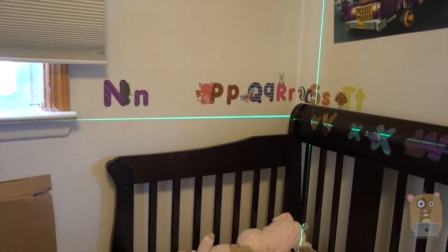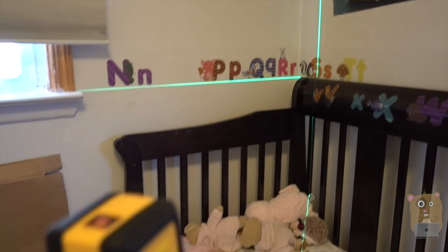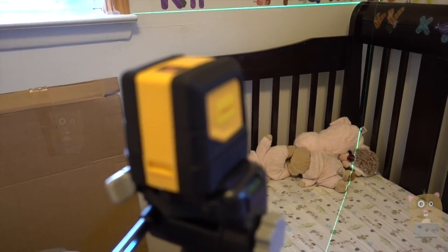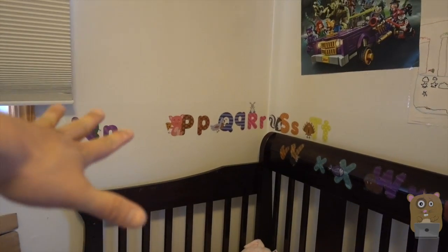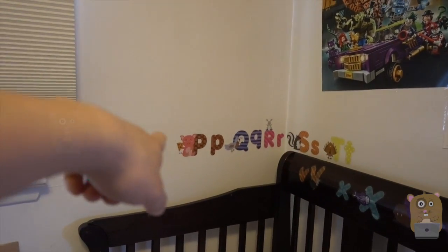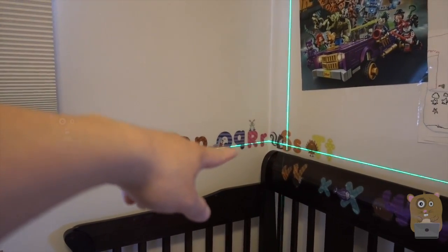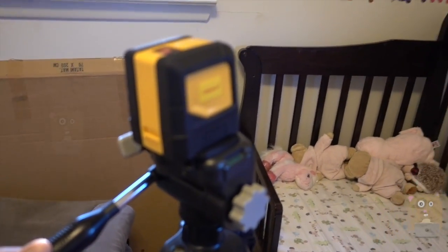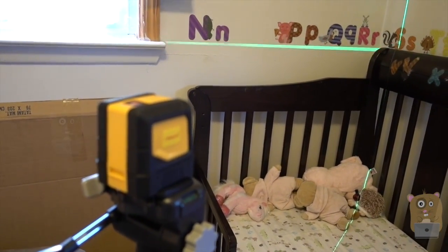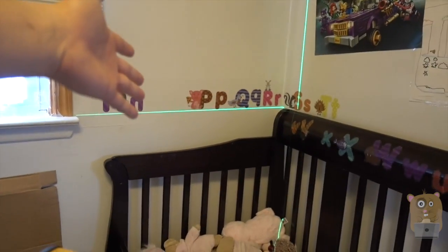I'm going to tilt the Umeasure upward a little bit more — it's still auto-leveling. Now I'll exaggerate the tilt. You can see that when it's not level anymore, the cross line lands on the alphabet stickers on the wall. I'll level it back off again — self-leveling, perfect.